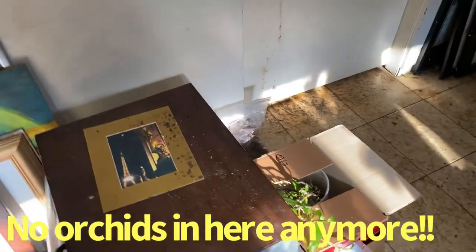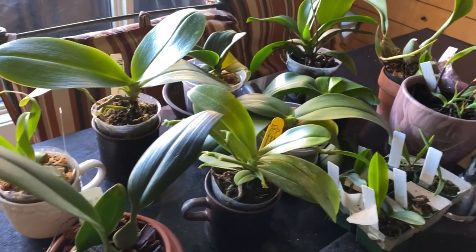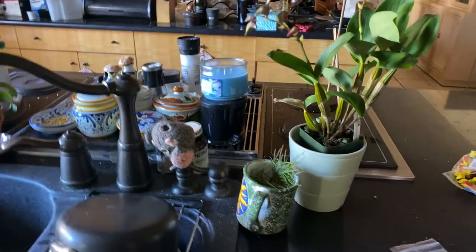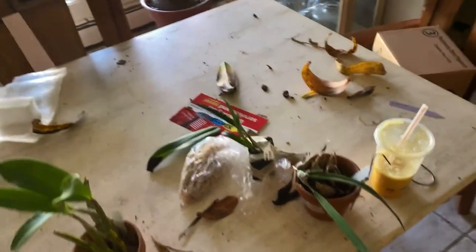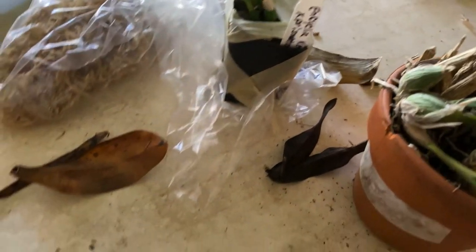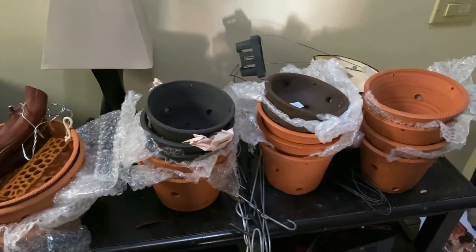These are plants that have to be dealt with yet. This is my dining table, as you can see — sparse, my smoothie. This epi-encyclia cross has to be repotted. These also have to be repotted; as you can see, that's falling out of the pot. And in here, no plants, just pots.